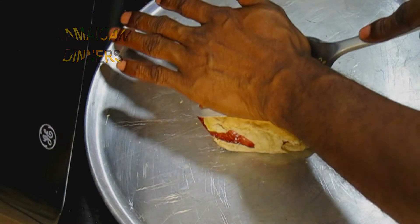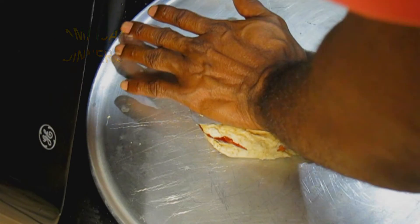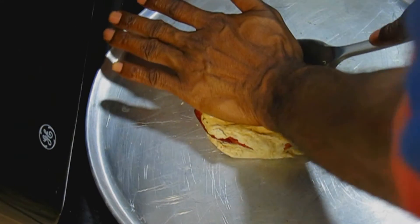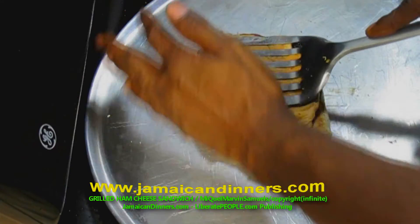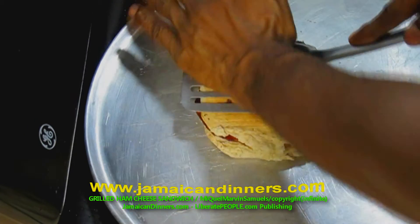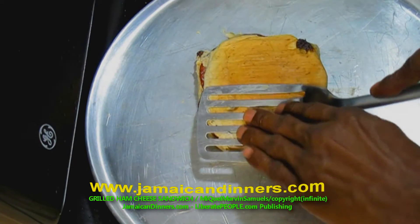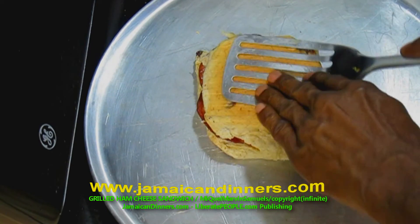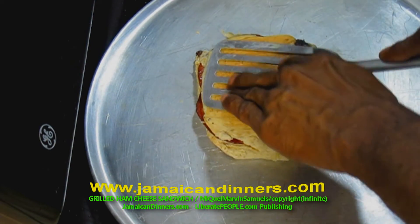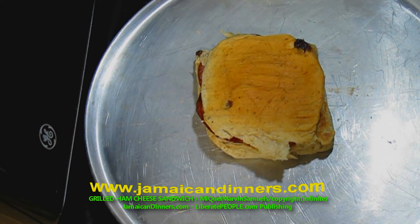Then put the other slice of bread with the toast side facing in on the sandwich. Use a spatula to compress the sandwich down flat — as flat as you can get it. Use some elbow grease and flatten it, then allow it to toast.